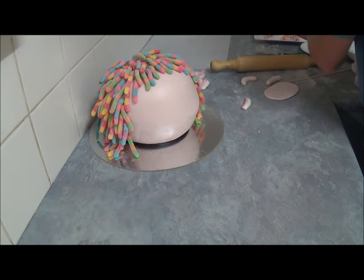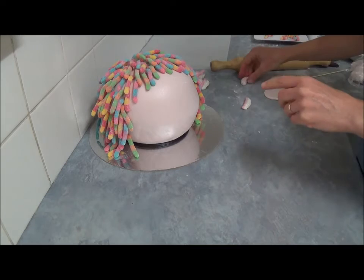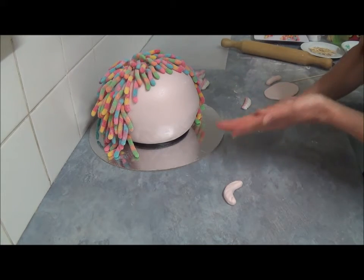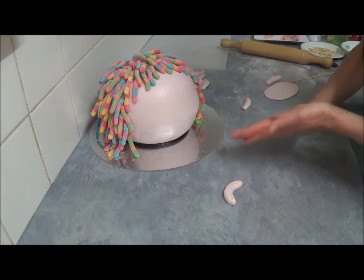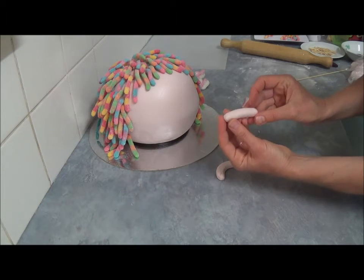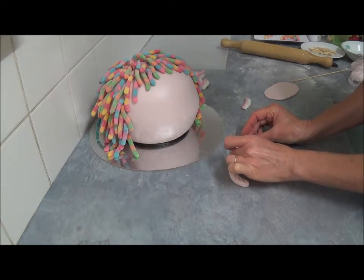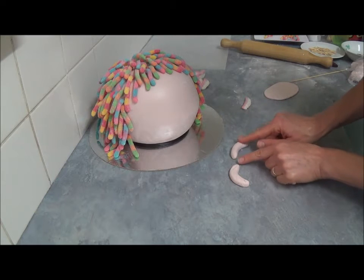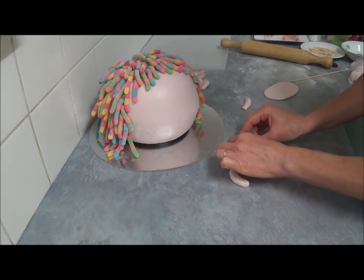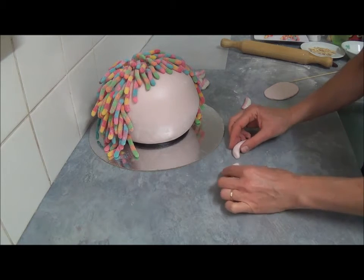Next, use your reserved fondant. Place a little powdered icing sugar on your surface. Roll two sausages of equal size, shape them into eyebrows with slightly pointed ends, and slightly squash them to make them more flat — more like an eyebrow shape.